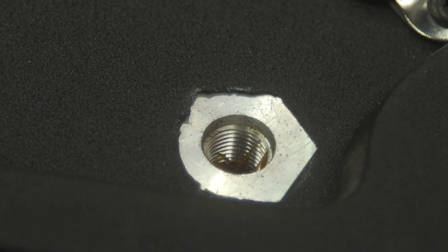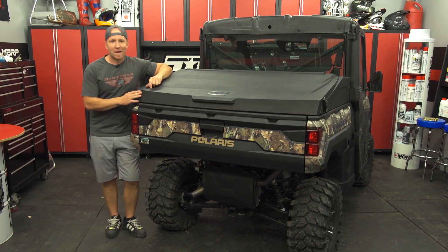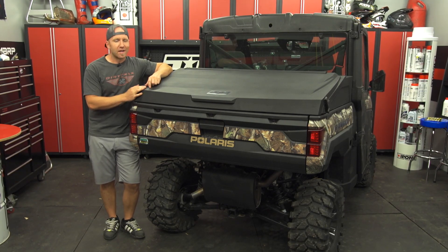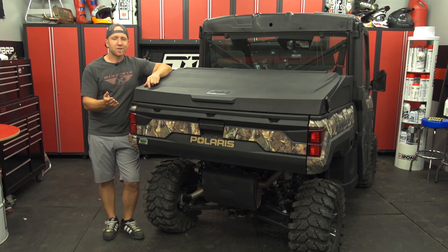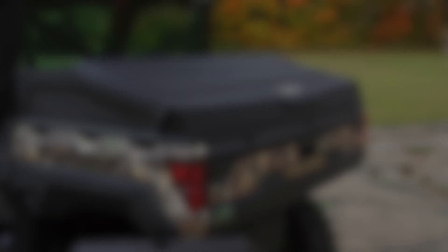The Jemco cargo box makes your Ranger look better and is a great answer for those looking for more thoughtful storage solutions. It's available for a wide range of years and models of Rangers. You can visit them online at jemcocargobox.com.